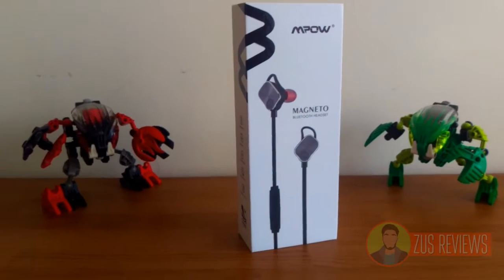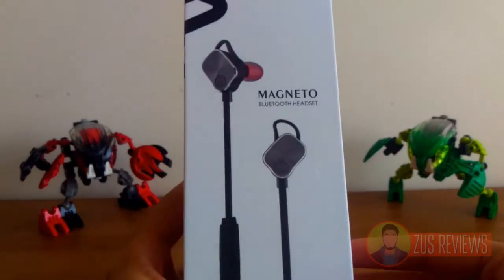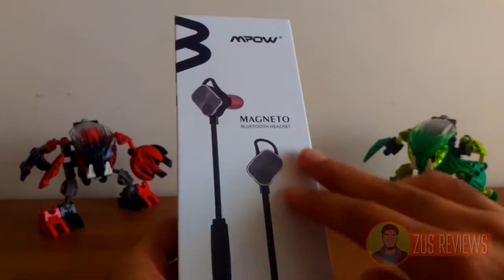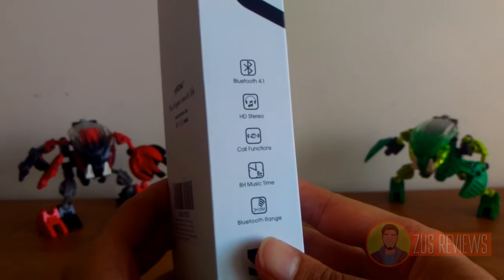The Mpow Magneto Headphones come in a very stylish and sleek professional packaging. On the front you get the headphones themselves on a white background with the Mpow logo at the top, and on the left hand side you get the actual specifications.